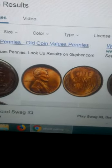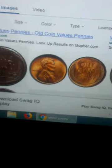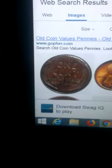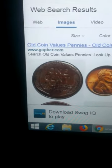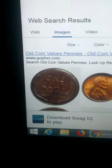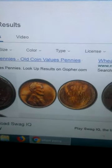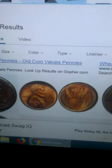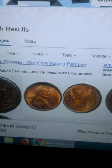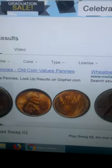This is what a mostly uncirculated wheat cent will look like, and this is an older version. The back has two wheat stalks, one on each side of 'one cent' and 'United States of America' — that's called the reverse. On the obverse is the portrait of Lincoln, and the dates ran from 1909, which is the best coin you could find, through 1958 when they stopped making them.